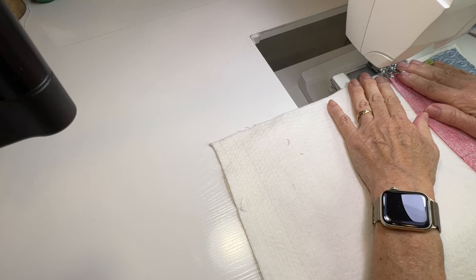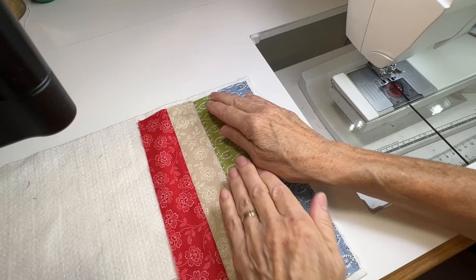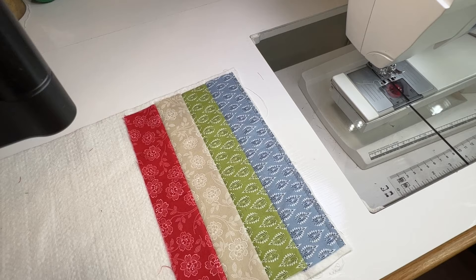All you do is just keep sewing the left edge, unfolding that seam, sewing the next one. You can see how easy that is to do, and if you look on the back it's already nicely quilted. So you just go all the way across your whole piece like this until you get to the last edge.